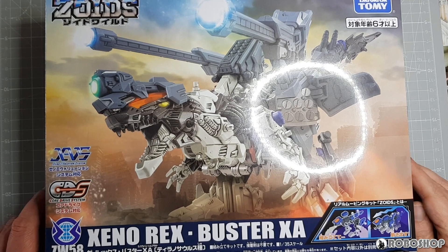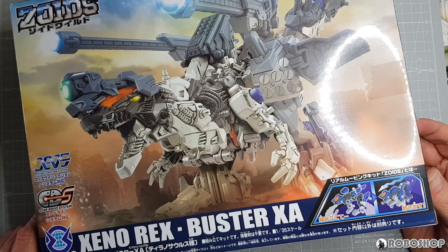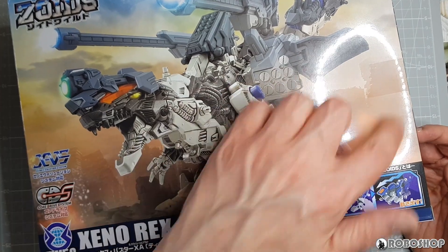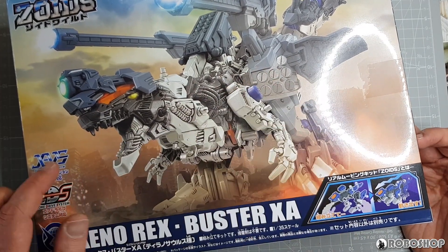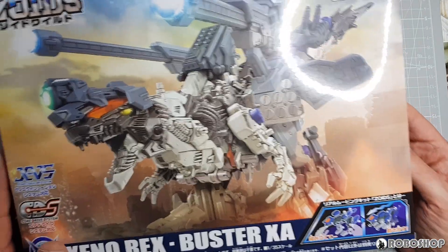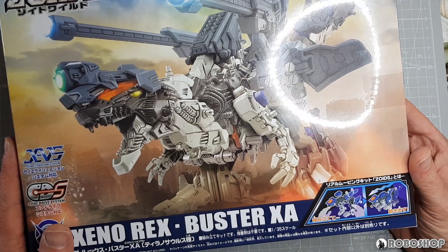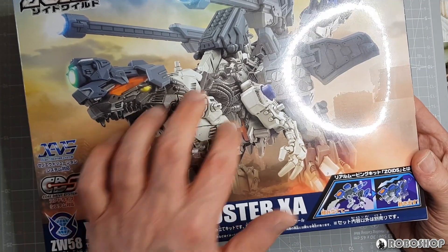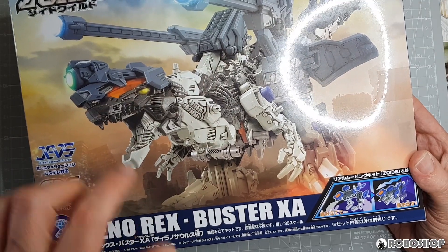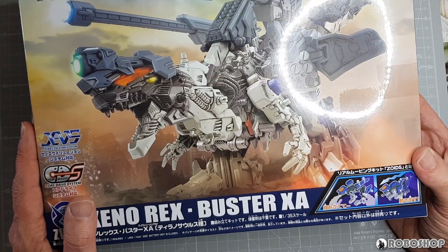Let's start with the box art as usual. Really cool pose here again. I appreciate the more sci-fi or at least modern-looking background here compared to the ruined temple that the Scissors XA version has. The pose is really cool — very reminiscent of the Genosaur, I have to say.